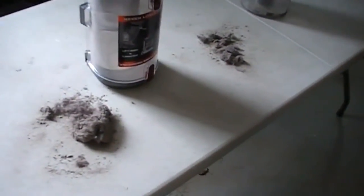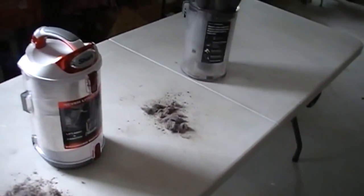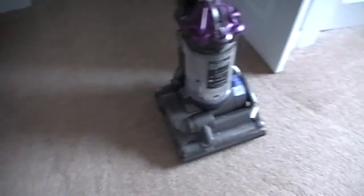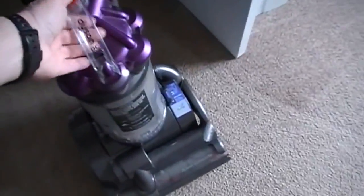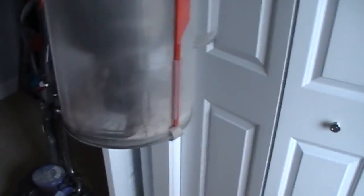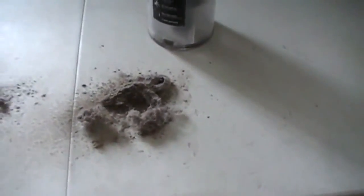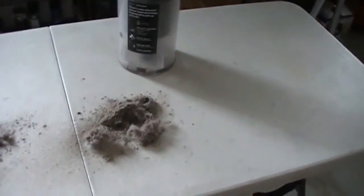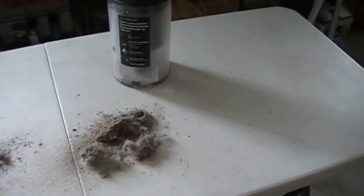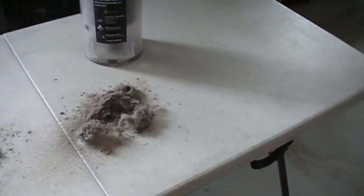I've got another room — another bedroom, a little bit smaller. I'm going to do the same thing but in reverse order: Dyson first and then the Shark, to see how they compare going the other direction. Just finished this other bedroom. It hasn't been vacuumed in about a week or so. I went over it with the Dyson first — this is the DC-28, I think it's called the Animal. I'll empty it on the table. That's what we got out of the Dyson on the first pass on the smaller bedroom, which is about half the size of the first one but hadn't been vacuumed as recently. Now I'm going to run the Shark over the smaller bedroom and see what comes up after the Dyson's gone over it first.